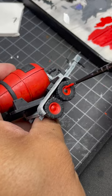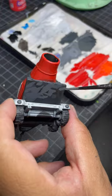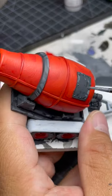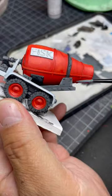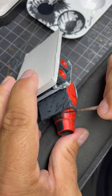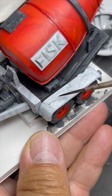Once the wash is dry, I paint on various colors using my comic blobbing technique. I then move on to the inking phase to really sell that comic book look to it.